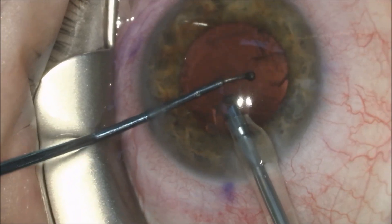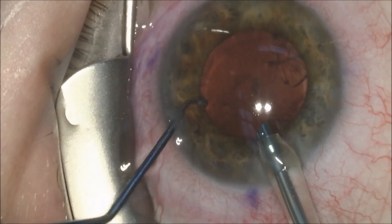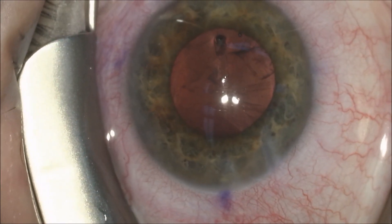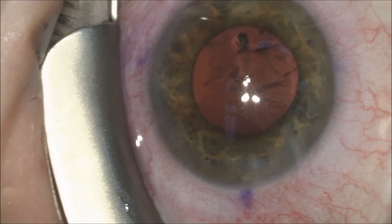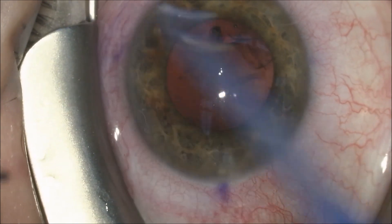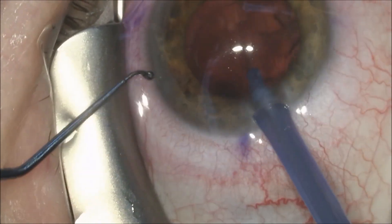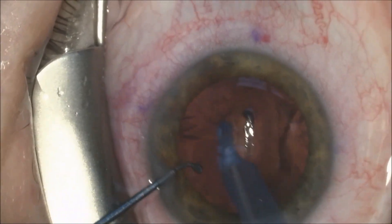Irrigation fluid enters the anterior chamber through the yellow or transparent sleeve of the handpiece to keep it formed. Once the cataract has been removed, there are some cortical remnants, which is the surrounding part of the cataract. We will remove this with the capsular guard handpiece, which is a silicone sleeve that is very capsule friendly.